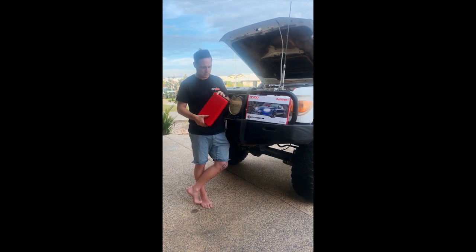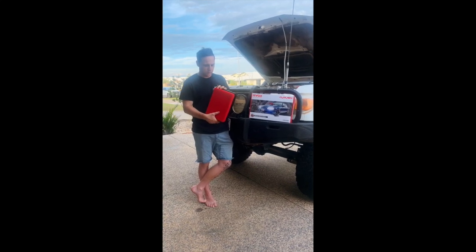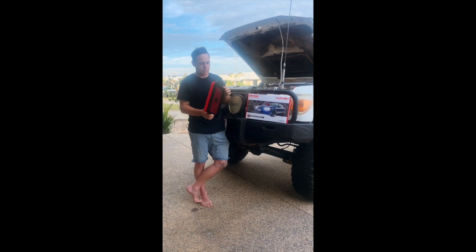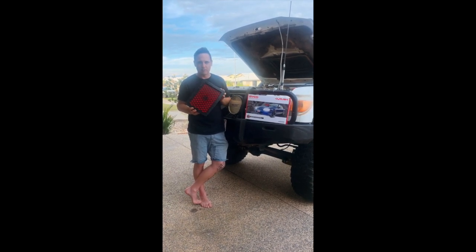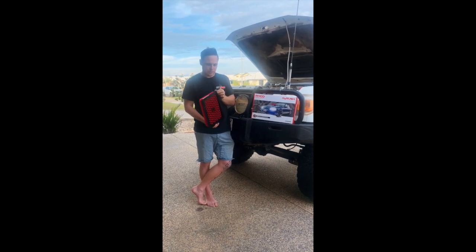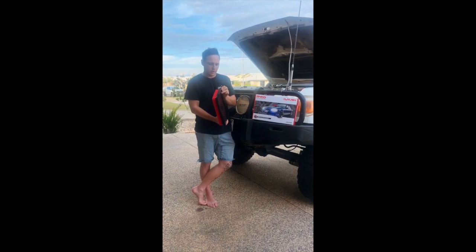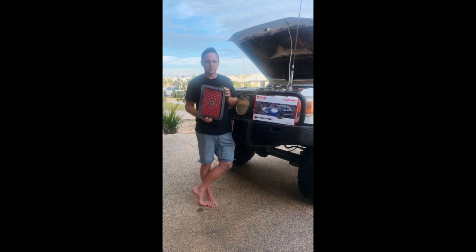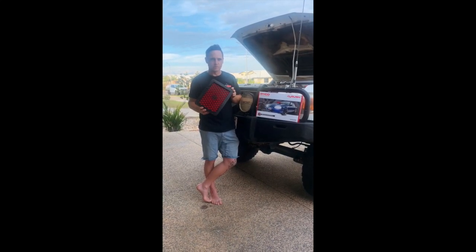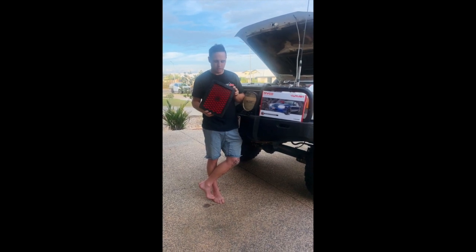The difference with these is they're a foam filter and got a heap of tiny holes, a lot more holes than any normal filter, so they say it should allow greater air flow, better engine performance. And it's got a big thick rubber here, so hopefully it helps stop that dust bypass that the standard filters get with the issue with the cruiser here.